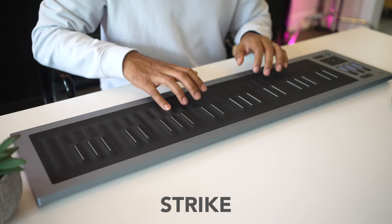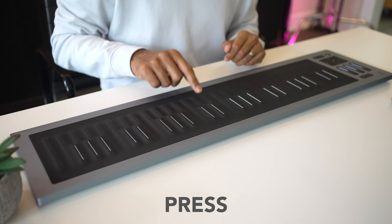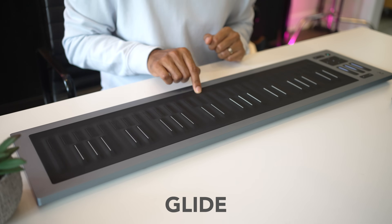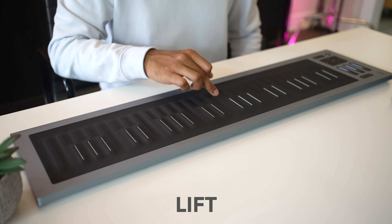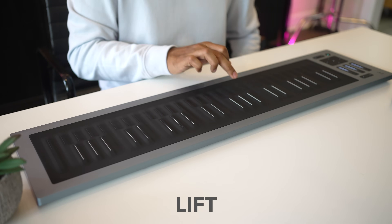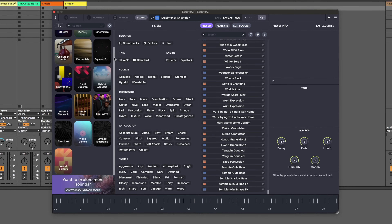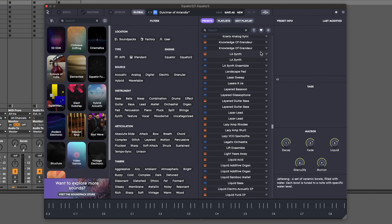The five dimensions are: strike, press, slide, glide, and lift. Equator is probably the most advanced MPE instrument plugin — they've evolved this software over time to get better for Seaboards in particular. It has over 1,400 presets and they really take advantage of the playing surface.